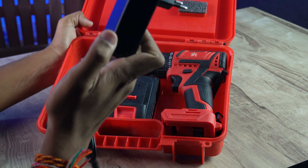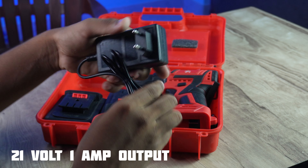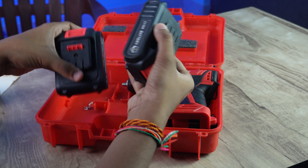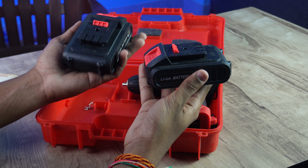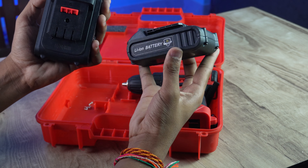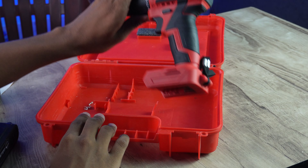I will show you the battery charger. There are two lithium batteries included. The battery charger is 21V with a 1-amp output. This battery has a capacity of maximum 1.5 to 2 amps. Check this — this is the machine.